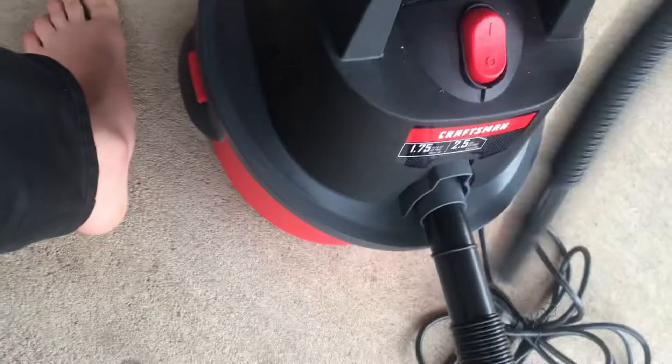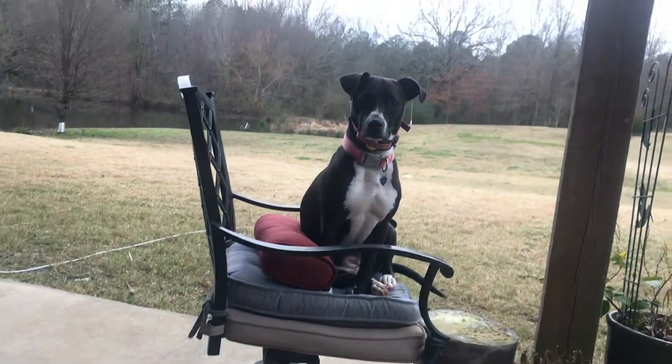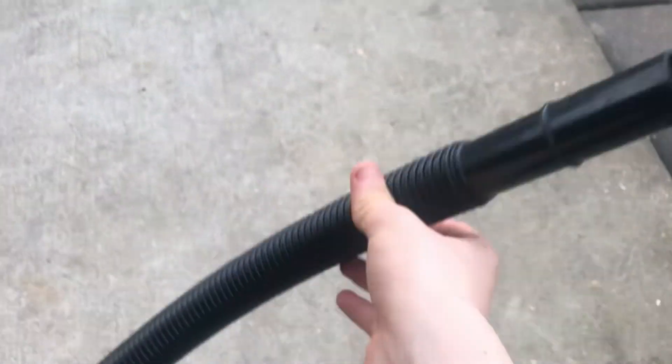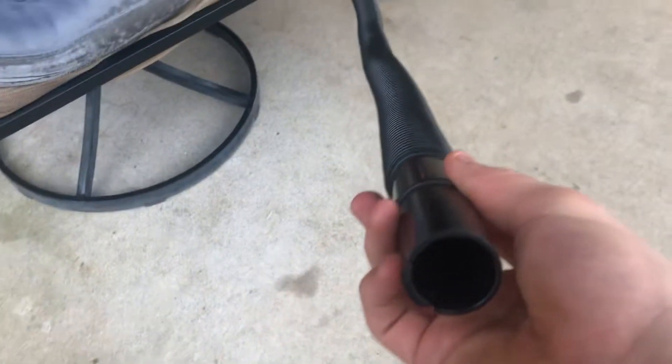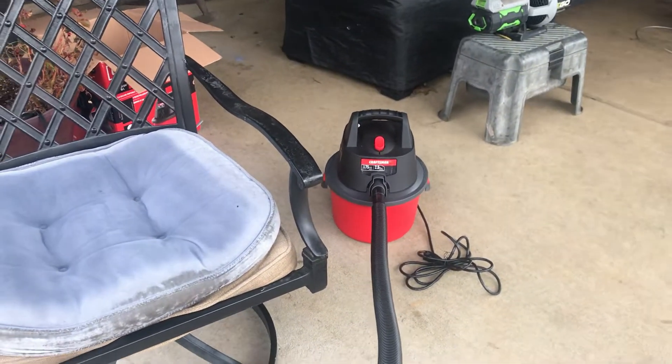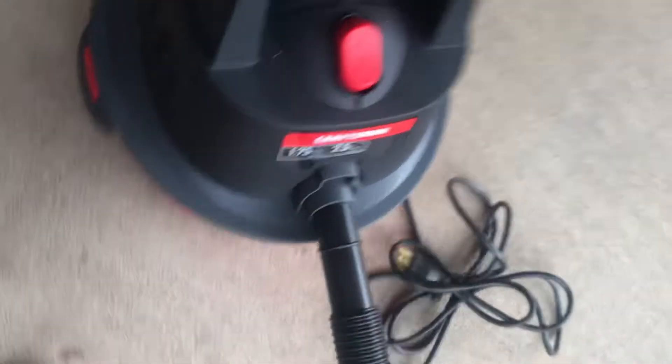And here's your hose. Let me stand up so you can see the length. Here's the end — that's actually quite a good distance. I think it's quite a long enough hose in my opinion. But yeah, you can just wrap that around like that.